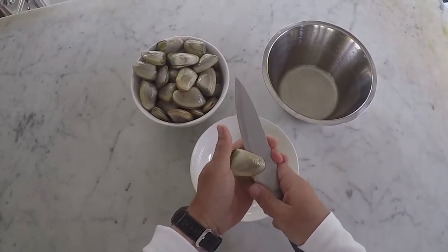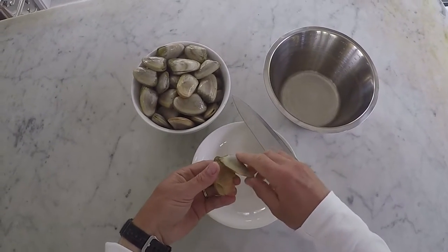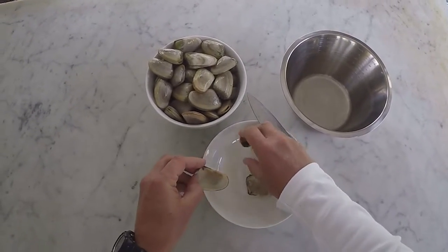Leave them in a bucket of salt water overnight to spit out most of the sand before shelling them. Use a sharp knife with a thin blade. There is a bit of an art to shelling them without the knife sliding across the shell and cutting you.